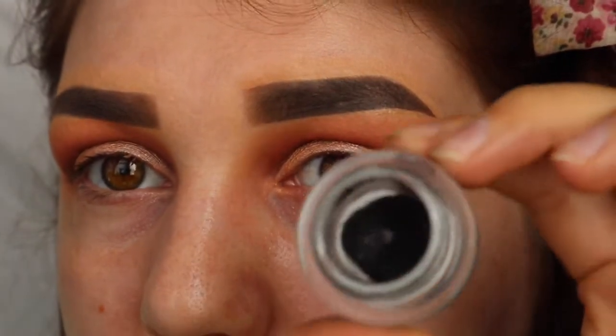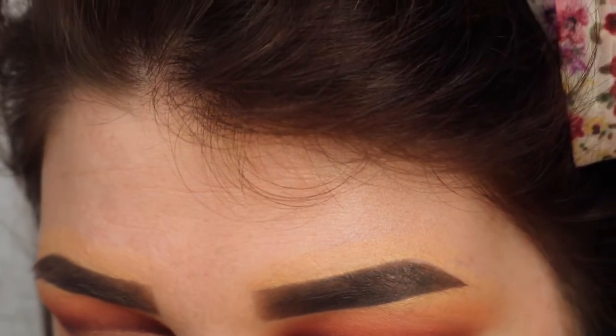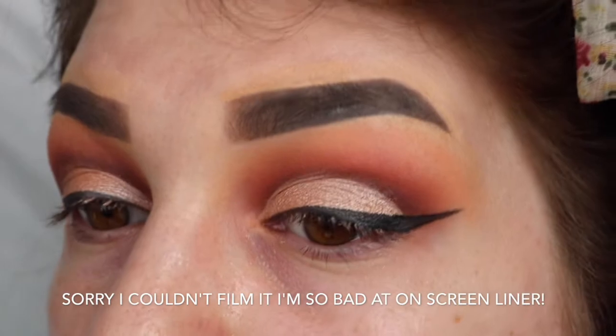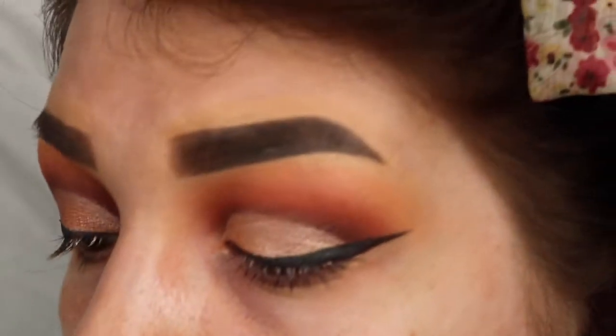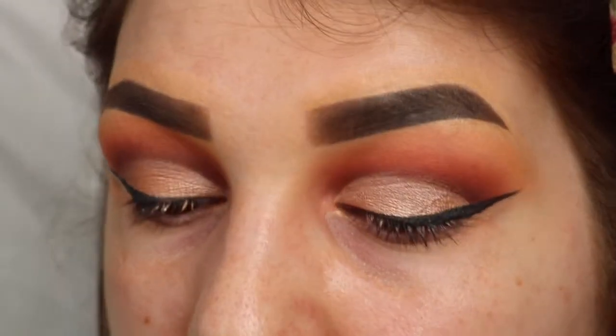For eyeliner I'm taking a MAC 266 brush — just any angle brush — and my MAC Black Track Fluid Line, and I'm just going to do a winged liner. So I've done a really simple wing and I've cleaned up using my Radiant Creamy Concealer.